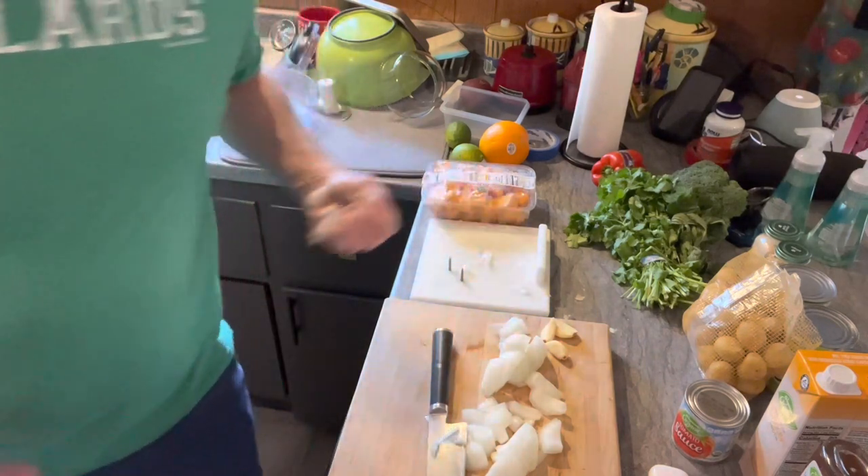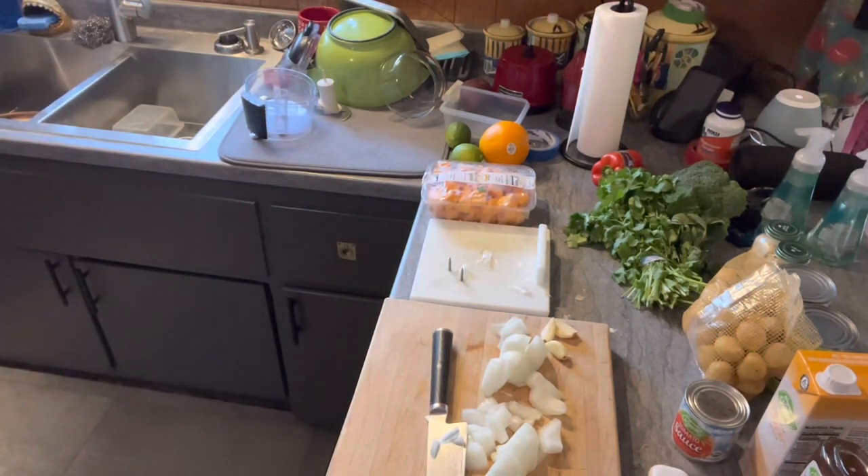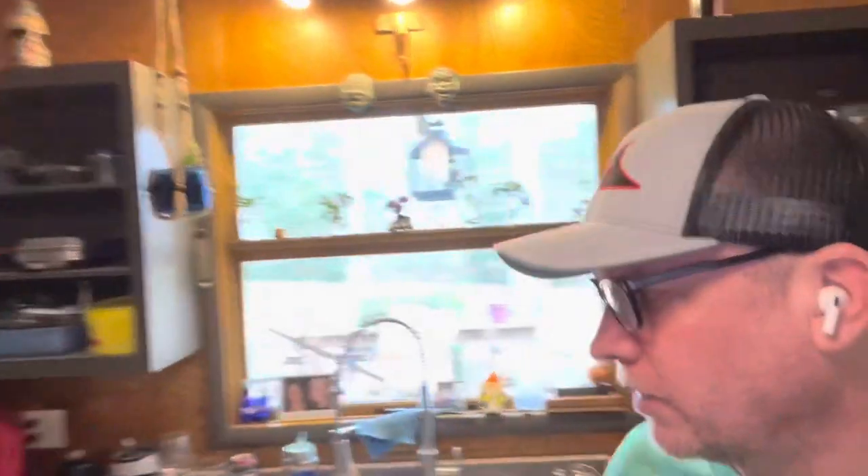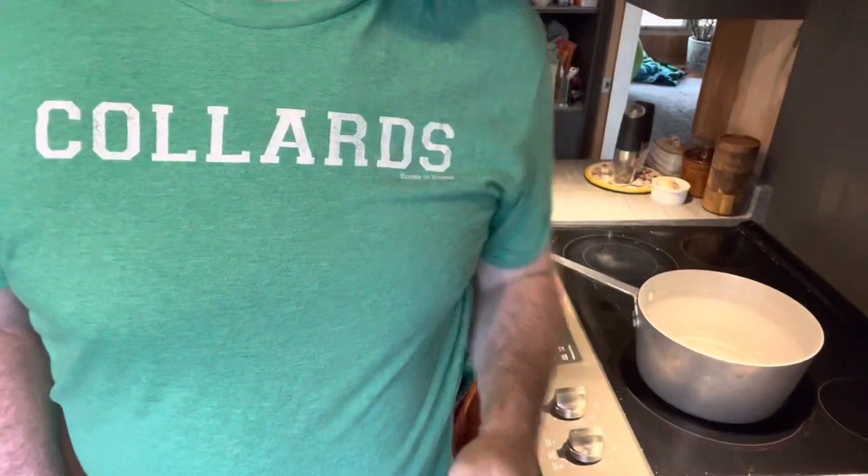We'll go with three cloves of garlic, and I'm going to leave those whole. I want to get the garlic flavor in the soup, and since I'm going to puree it, I'll put these in about halfway through while I'm cooking.